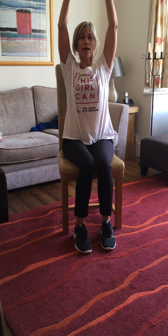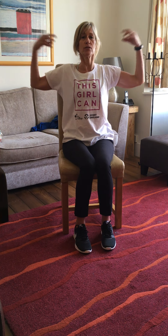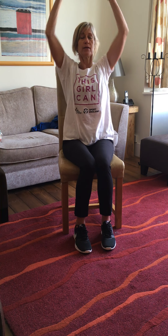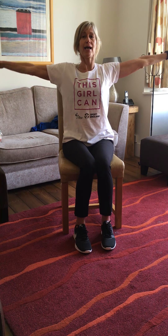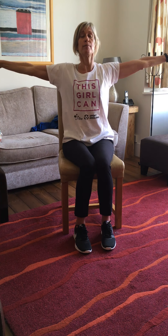Do this five times — squeeze up and drop. Last time, just give them a little shake around. Now we're going to try our arms: touch your knees, then your shoulders, shoulders, and then up. This time we're going to go out to the side — shoulders, shoulders, up, shoulders down. Keep doing that for 30 seconds.